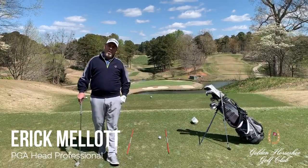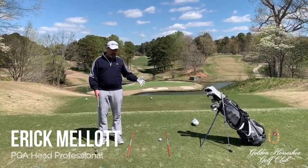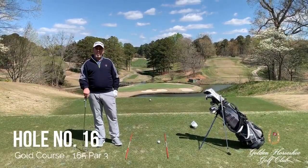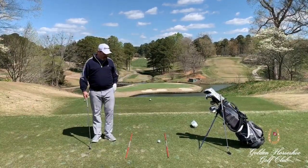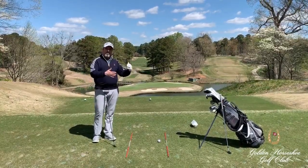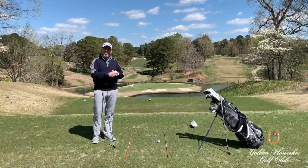One of the big things I find through all of my years of teaching that the average golfer misses is simply alignment. Here I am on the 16th hole at our course where alignment is very crucial to pulling off this golf shot. I see a lot of players that like to aim directly at the flag stick, maybe not even sure where they're aligned to properly.